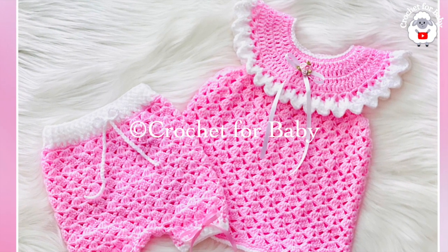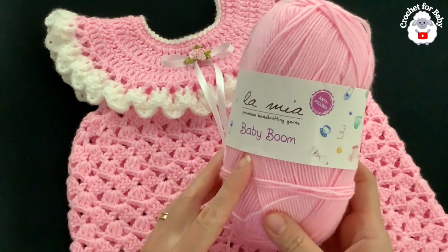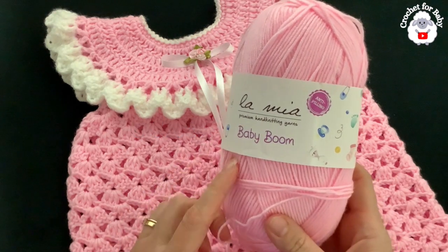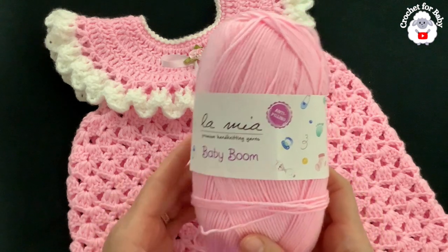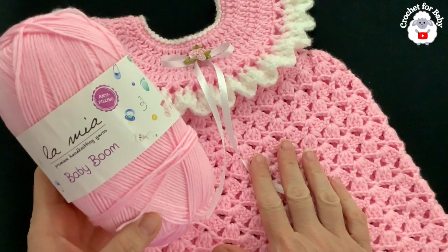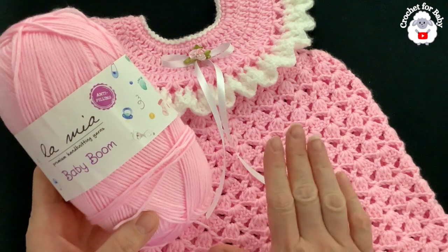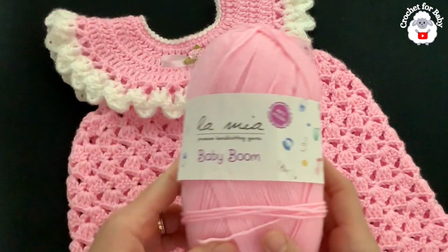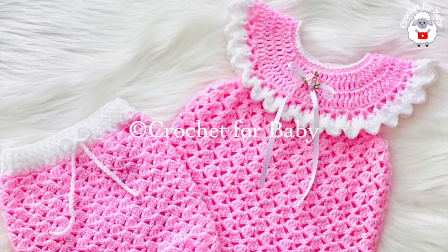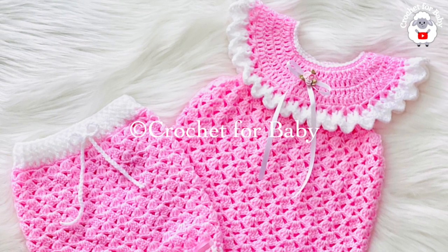To make this little dress, this is the yarn I used — DK weight yarn. I used pink and white. You can also use number three yarn or eight-ply. In total you're going to need about 120 grams: 40 grams in white and about 80 grams in pink. You'll need less or more depending on the size you're making.